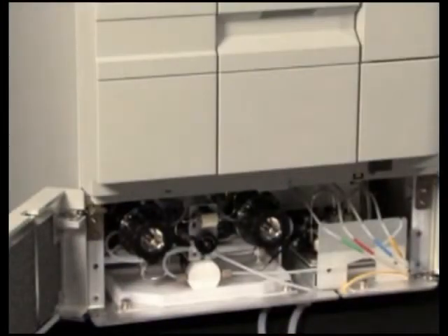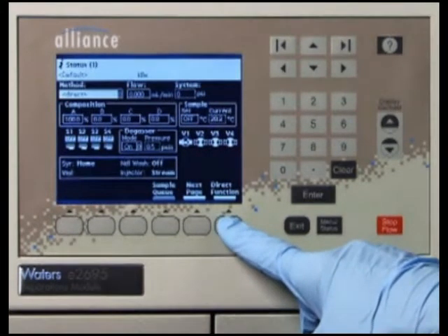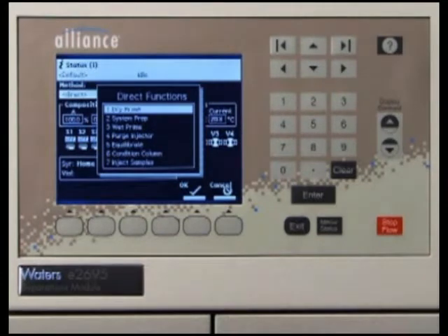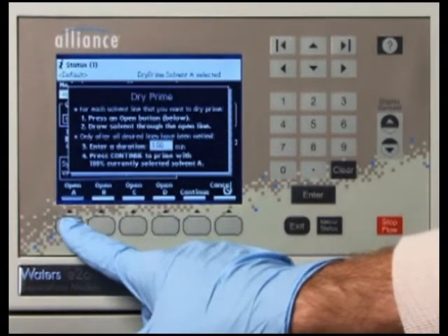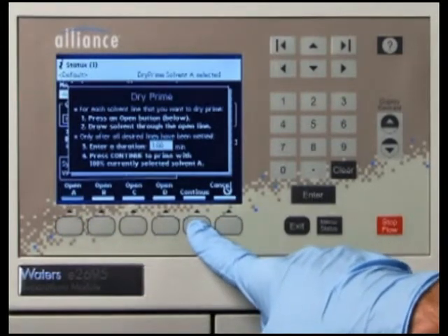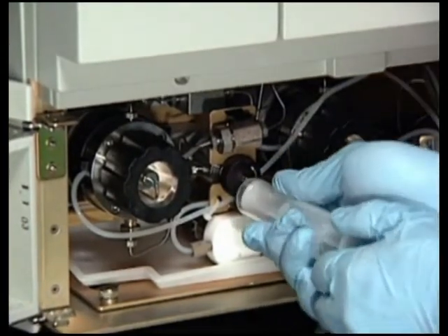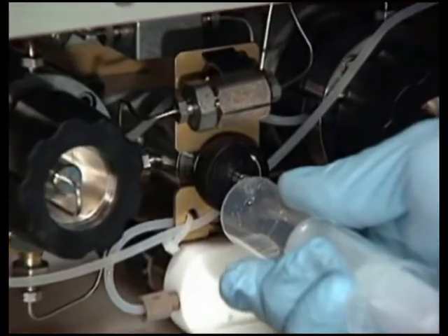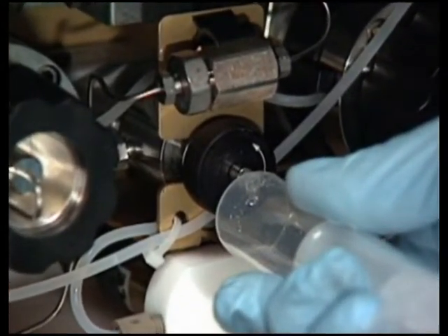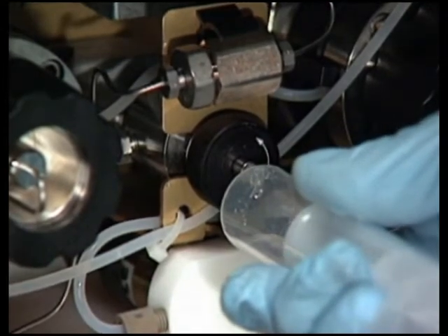To prime the solvent management system, you will need to perform a dry prime. Begin by pressing the menu status key to enter the status screen. Press the direct function screen key and the direct functions menu appears. Select Dry Prime, then press OK. The Dry Prime dialog box appears. Press the screen key corresponding to the solvent line you want to prime, then press Continue. Next, open the vent valve and insert the priming syringe. Withdraw the syringe plunger to pull solvent through the tubing. You may need to exert force to pull the air and solvent through the system. Continue until you pull all the air through the solvent line into the syringe. Repeat the dry prime for each solvent line you want to use, then close the prime vent valve.